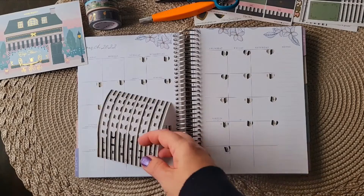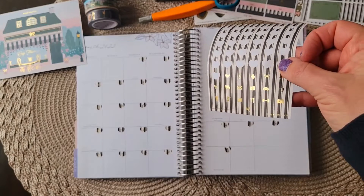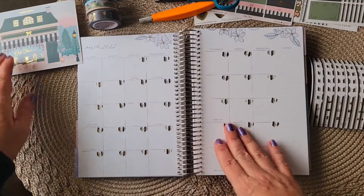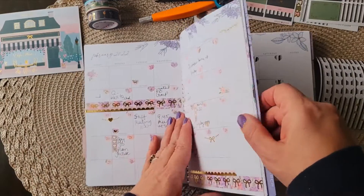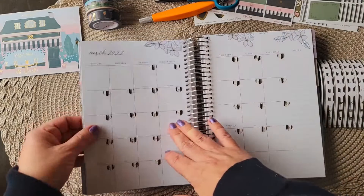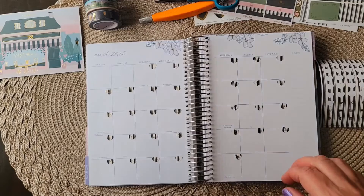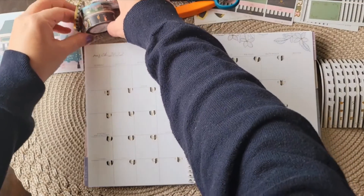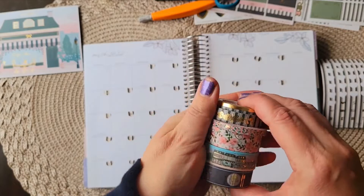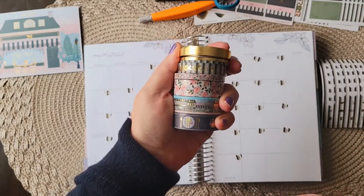We have the dates down and there are extra little stickers with this kit — I don't know if I'm going to use them or not. You can see the gold foiling. I keep it simple in the monthly, but I think it's fun and cute to decorate. So now I'm going to lay down a little bit of washi. This month's kit has all this beautiful washi — this came with the Cafe Fleurs kit.